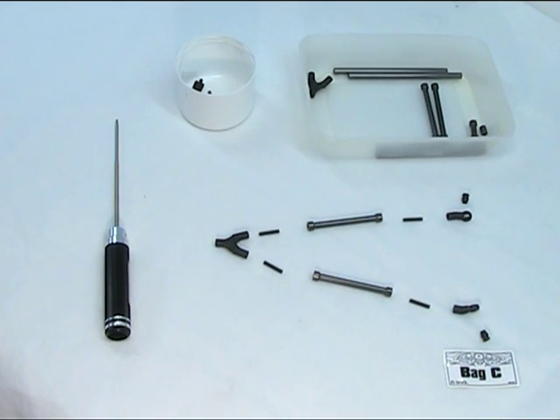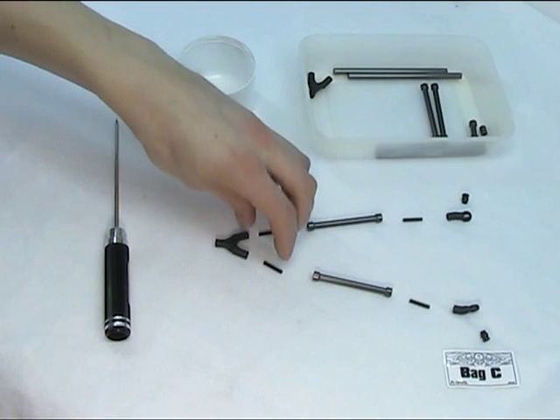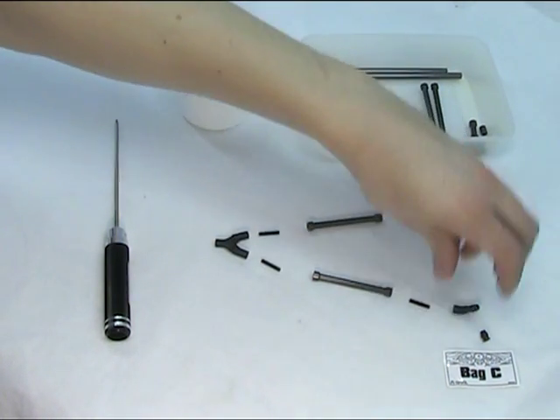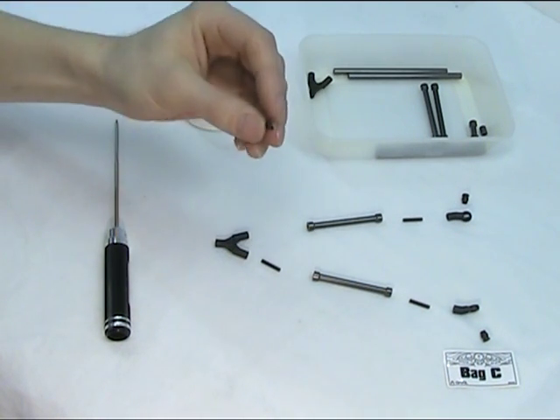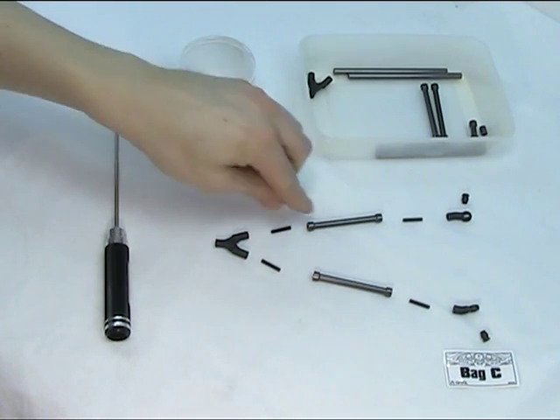I've laid all the parts out that we're going to use in part 14. You can see this creates the top link and we need to make two of these in this stage. Just note the orientation of these parts so you get the little sections going in the right way round and the angle on the eyelets correct. The best advice I can give you for creating these links is to build them in three stages — build this end, then each of these, and then assemble onto the aluminium parts.